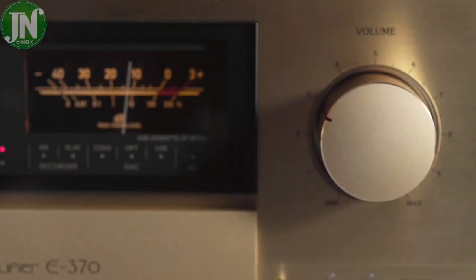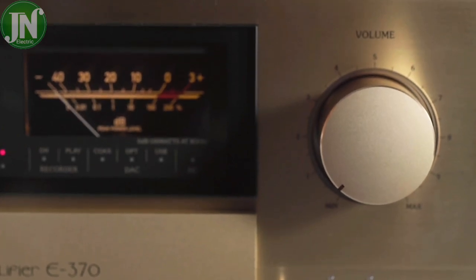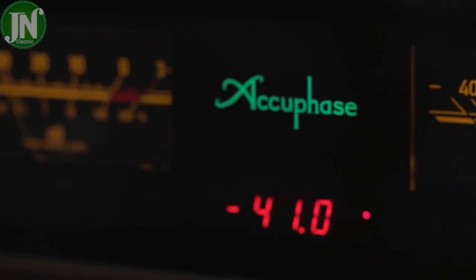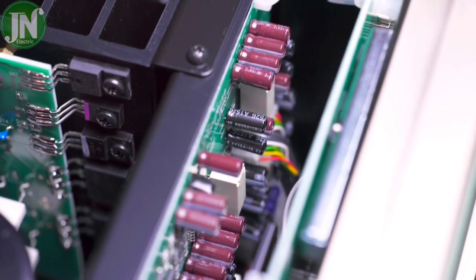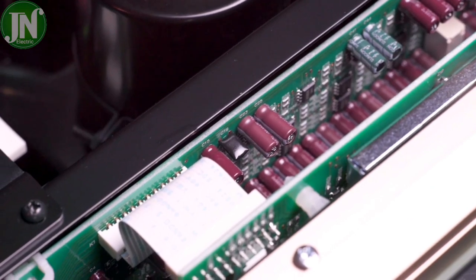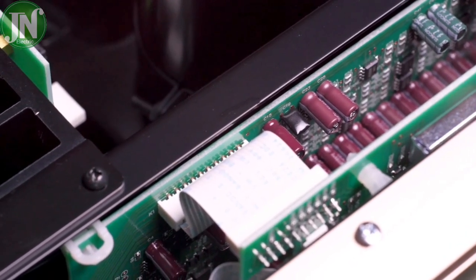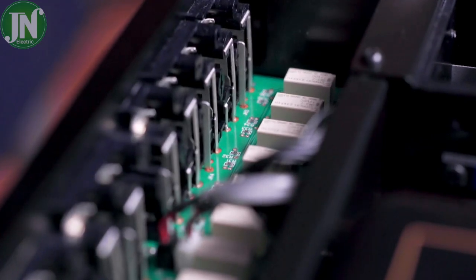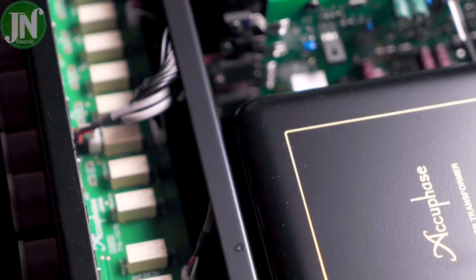In the bi-amping setup, the speaker units for the low frequency range and the high frequency range are driven by separate amplifiers of equal gain, for even better sound quality. The speaker must have a built-in crossover network and separate inputs for the low and high range.